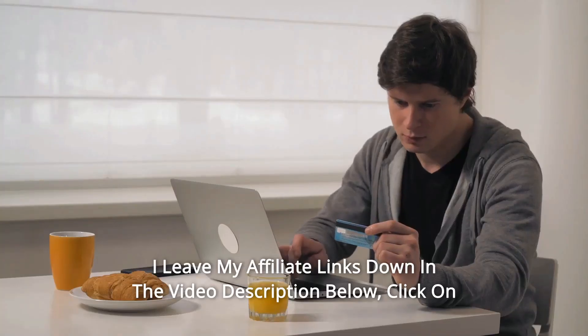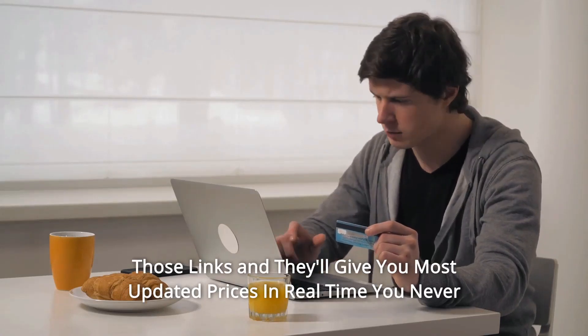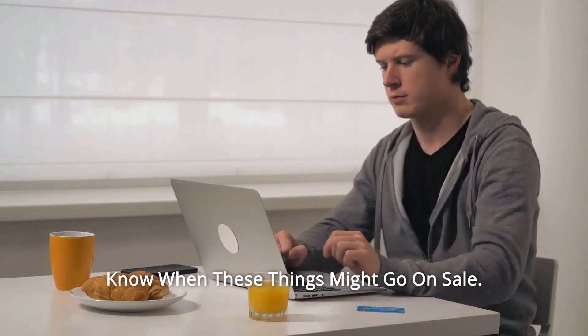Thanks for watching. I leave my affiliate links down in the video description below — click on those links and they'll give you the most updated prices in real time. You never know when these things might go on sale.